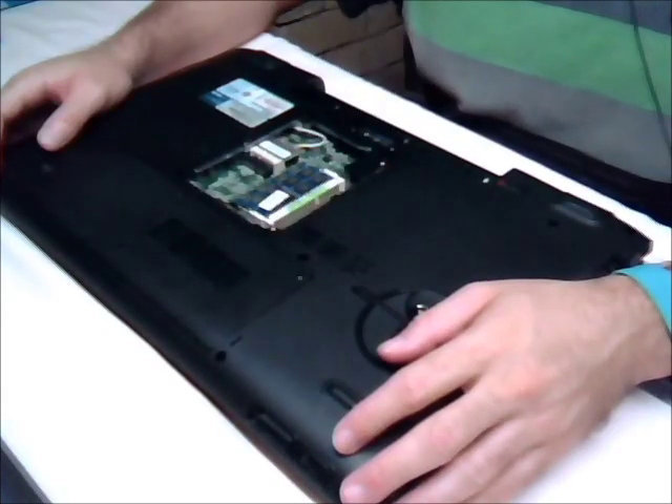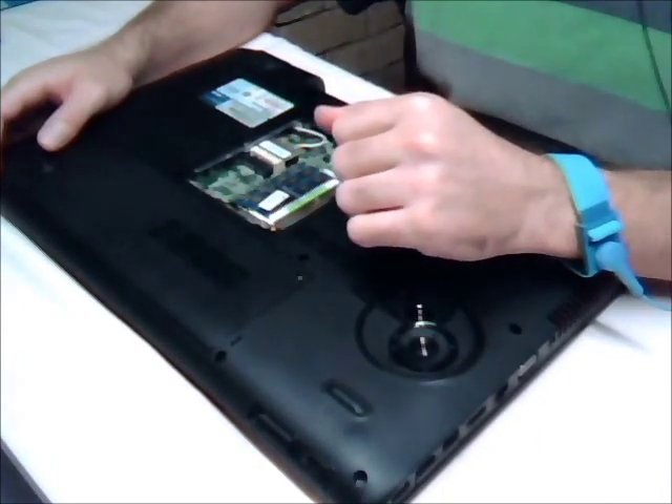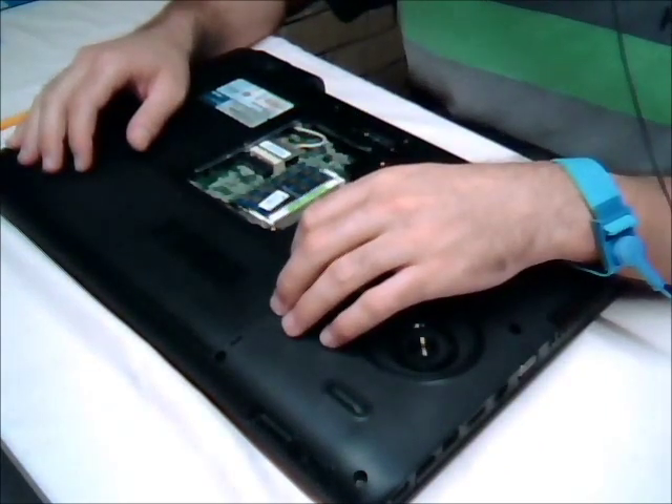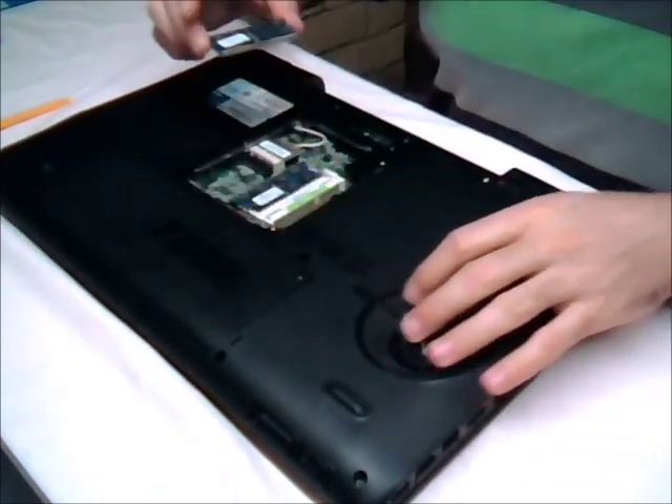When handling memory, always wear an anti-static wrist strap so you don't cause any damage to the modules themselves. Put the little latches on the side and that should just come up and pop out.